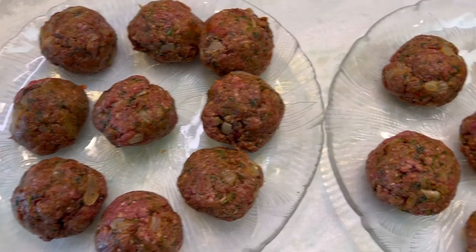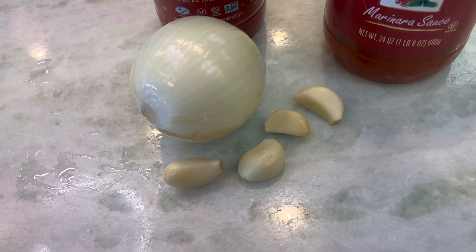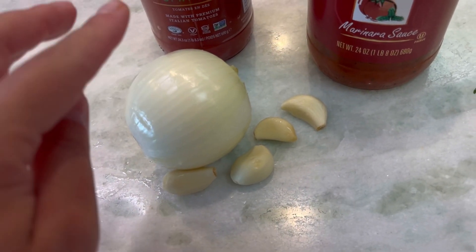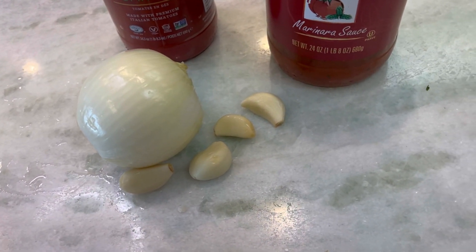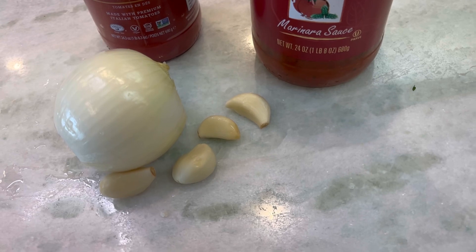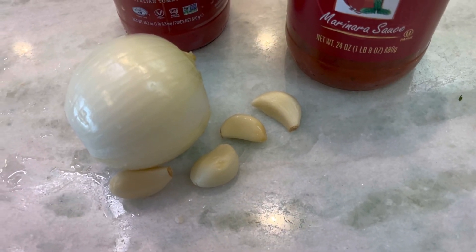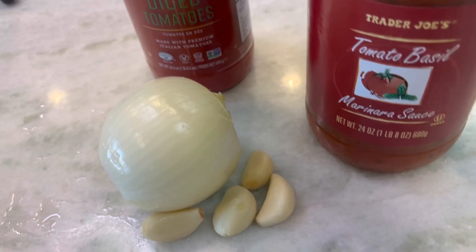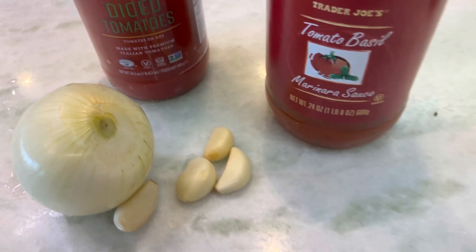Okay, let's put these in the refrigerator. Now I'm going to chop my onion and put the onion and four garlics in my food processor and process everything together. Then I'm going to mix everything with my marinara sauce and with my diced tomatoes, and I'm just going to sauté everything.